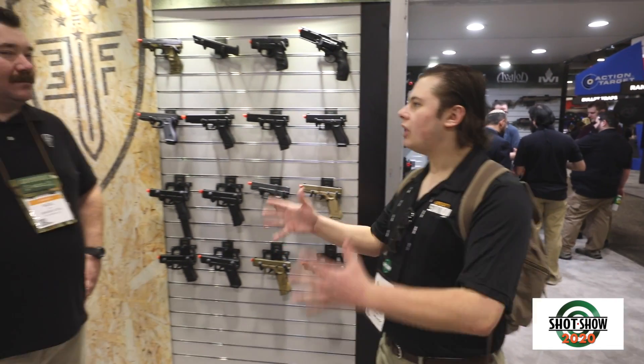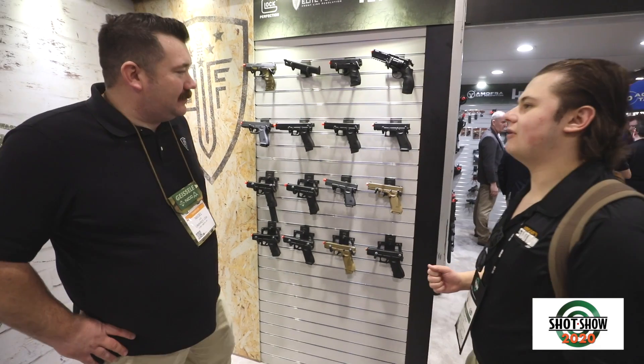Hey guys, welcome back to SHOT Show 2020 with Airsoft Station. I am here with Nigel from Umarex USA and he's going to be going over these new Glocks that they are going to be coming in. Nigel, what do you have for me? What do you guys got coming out this year? I'm really excited for what you got.